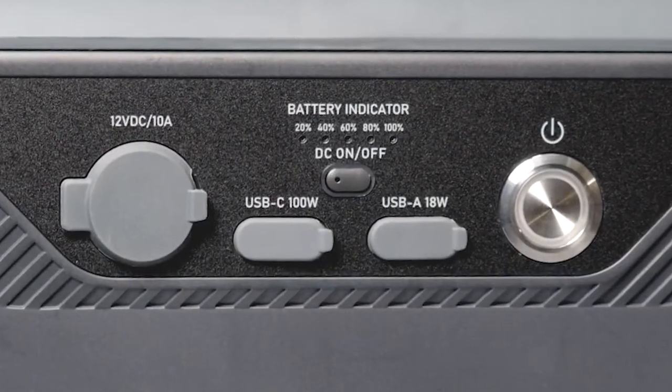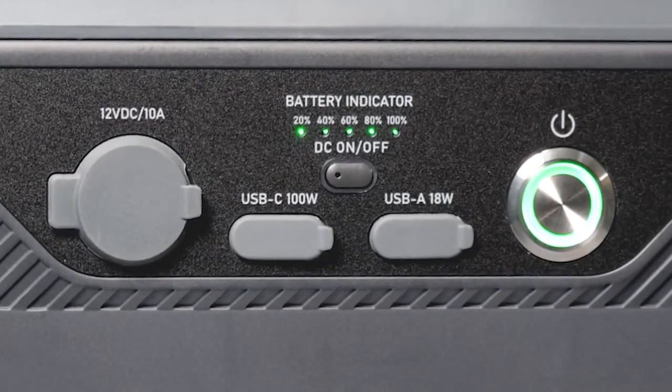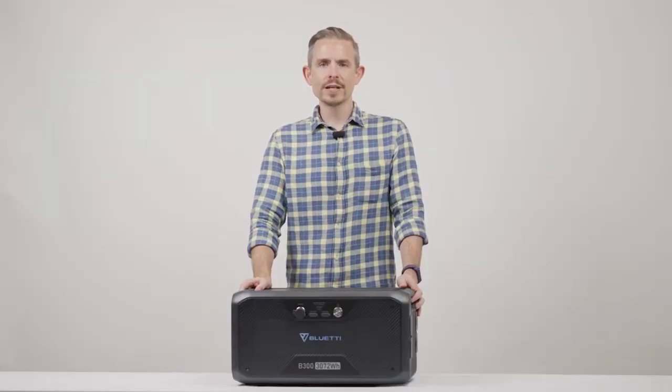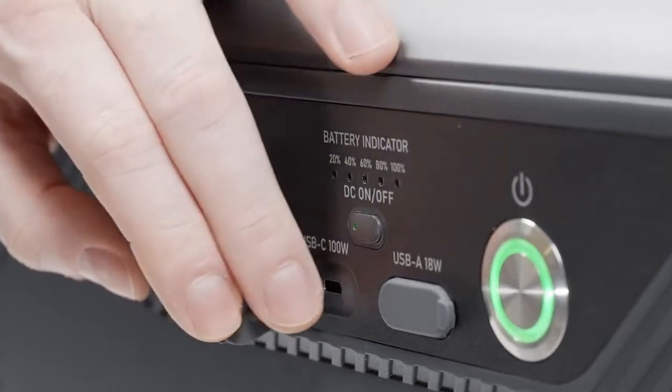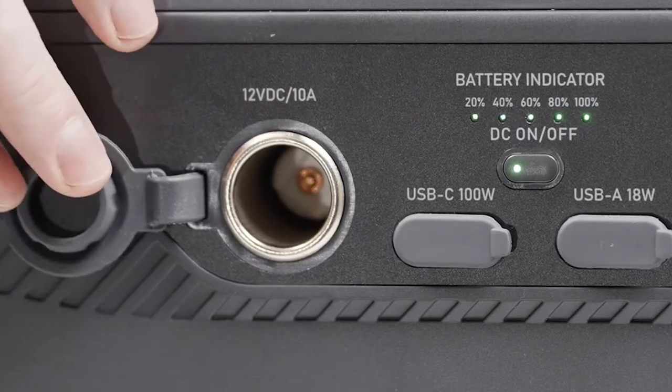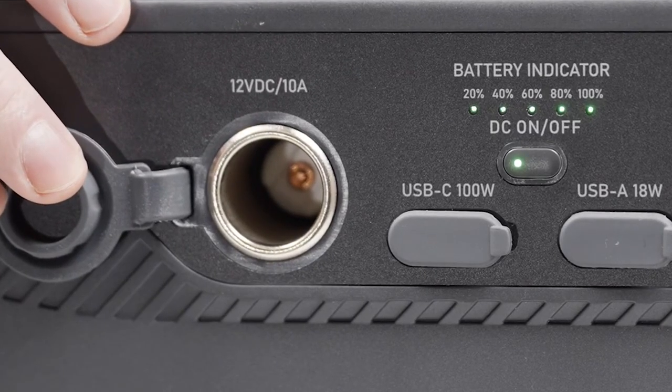This is the startup button. You can long press it to turn the B300 on or off. It has an independent DC switch and three DC output ports, a 100 watt USB-C port, USB-A port, and one 12 volt 10 amp cigarette light port.